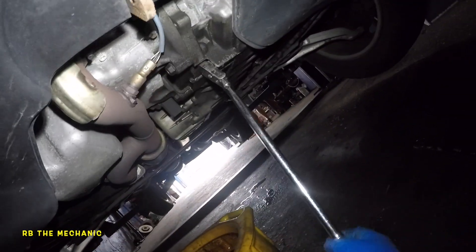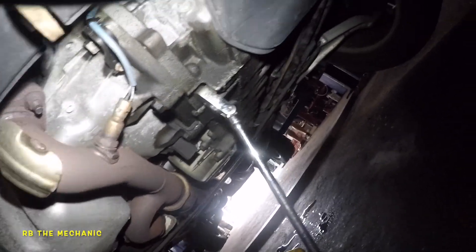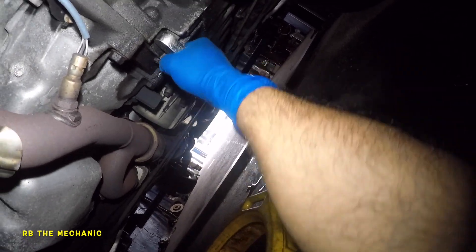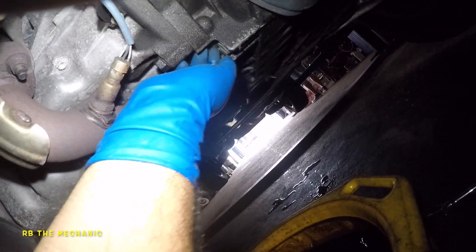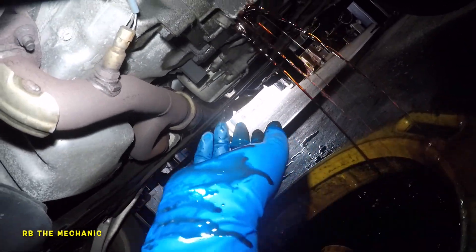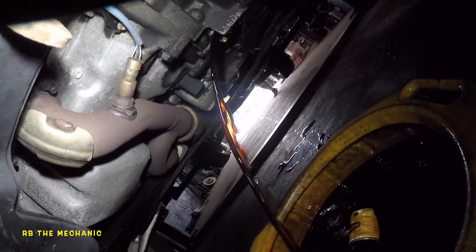Got my drain bucket down below and the ratchet ready. You go counterclockwise, pulling towards you from the front of the car. Give it a yank — that came off pretty easy. Remove the ratchet now. Make sure you have a drain bucket down below. Open it up and it's going to start shooting a lot of transmission fluid, which is what it's supposed to do.